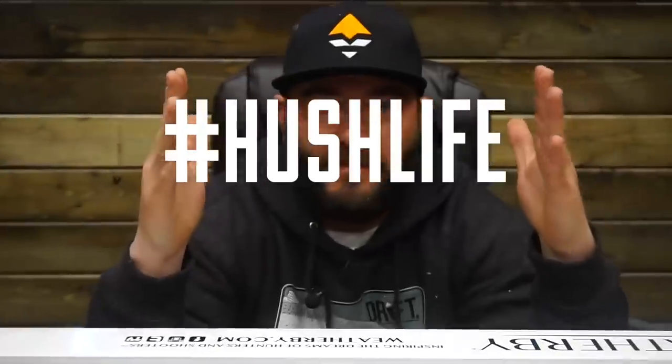Guys, welcome back to the Hush Life vlog. If you guys didn't know, we try to put up a weekly vlog every Thursday. We're just showing us what we're doing, what's going on in the Hush Life world, what's going on in our lives, where we're at. And then we do videos Monday through Wednesday as well.